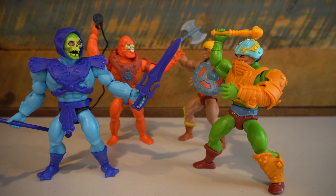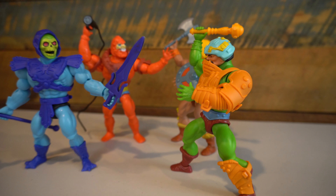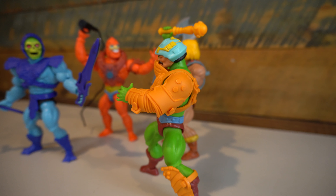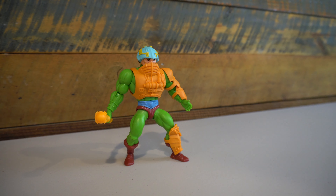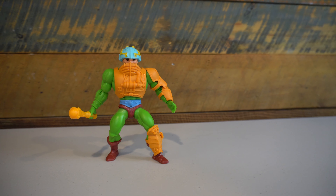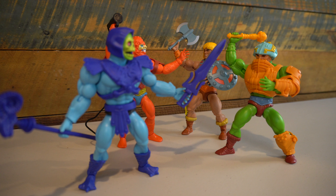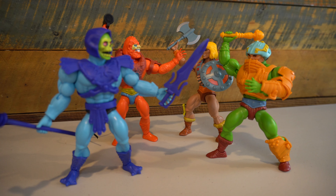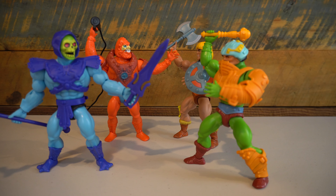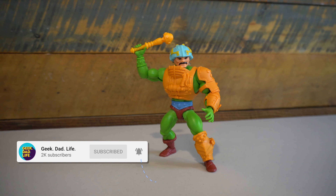Overall, I'm really happy with this figure. I love the colors here. Unlike the Beastman where the accessories had a little more of a subdued coloring, I really like the coloring on the Man-at-Arms accessories. I also just love that very bright green look of this figure — it really pops on a shelf and looks great with the other Masters of the Universe Origins figures. Coming in under $15 and not having any major QC issues, I'm going to give this figure the Geek Dad Life Buy rating.